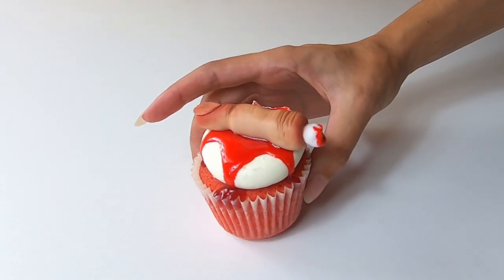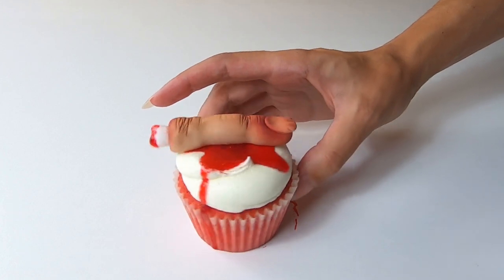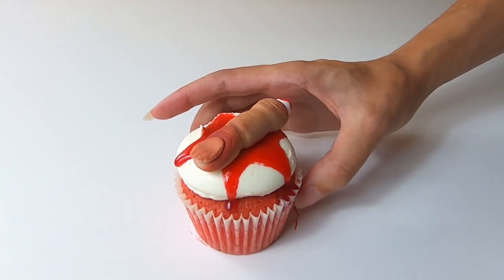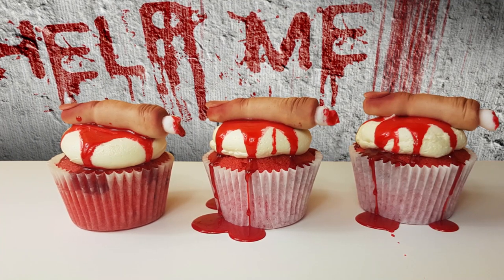And there it is — some gruesome looking yet really tasty Halloween cupcakes! I really hope you've enjoyed this tutorial and go on to make your own severed finger cupcakes. For more tutorials please do subscribe and don't forget to hit the like button.